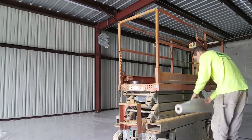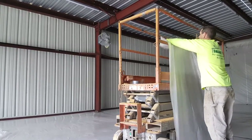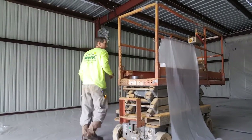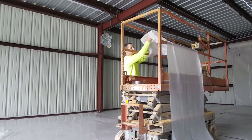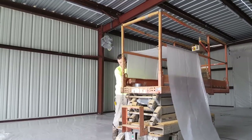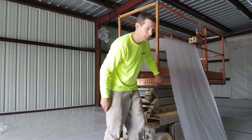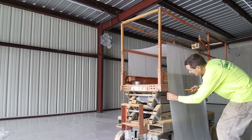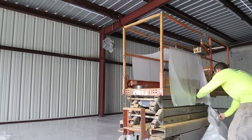Take a roll of plastic and set it right on the ground right here. Pull it up and over. Go up over this rail right here. Bring it down until it's even right there — even with this. Come over here, cut, and drop.